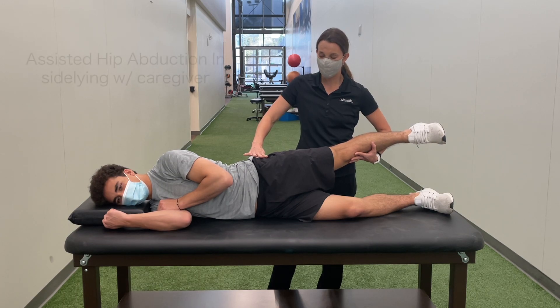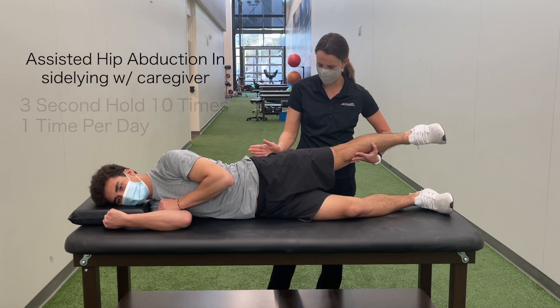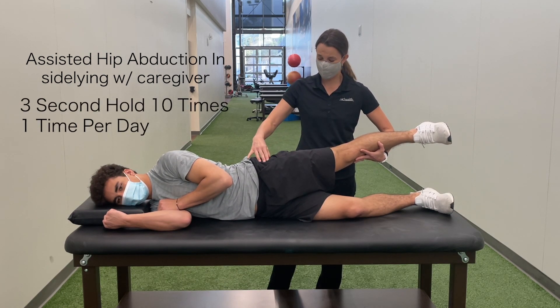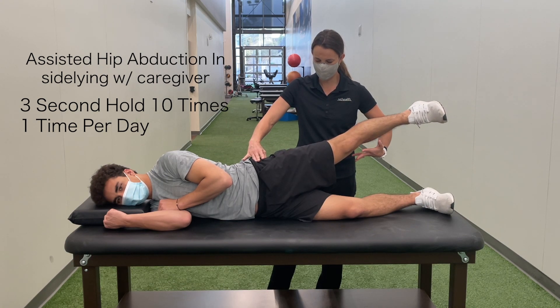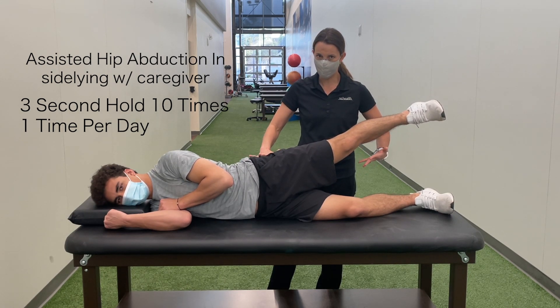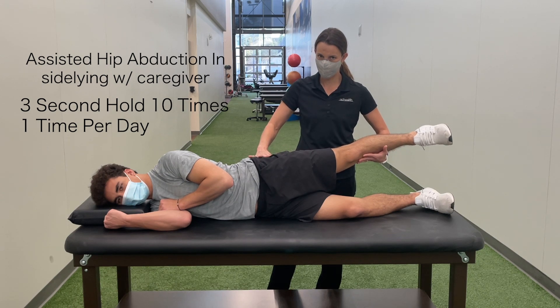Hip abduction: start lying with shoulders stacked and hips stacked, then roll your hips forward. You can start with a caregiver supporting your leg. Squeeze and engage your glute, then lift your leg up out of your caregiver's supporting arm, and back down to the starting position. You should feel this all in your side butt muscle — really nothing anywhere else.